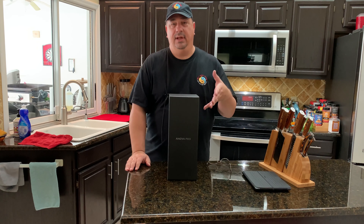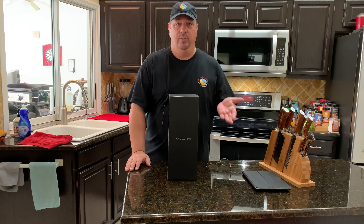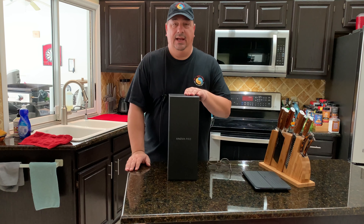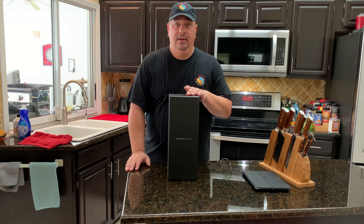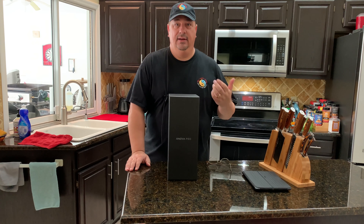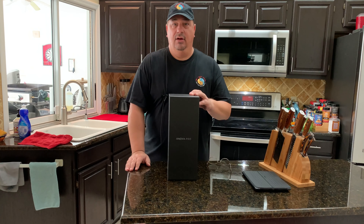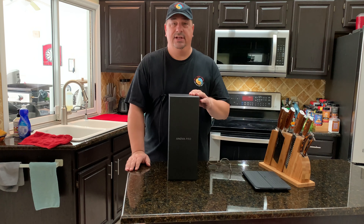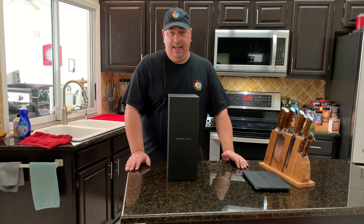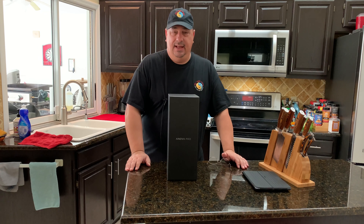The ANOVA Pro is not aimed at your everyday ordinary home user for a sous vide unit. That's what the regular ANOVA Nano, the Bluetooth and Wi-Fi versions are for. The ANOVA Pro is aimed at people that use it for catering, restaurants, and heavy users like me who do videos — people looking for a professional-grade machine that will heat up a lot of water quickly. It's made to last and made to run for long periods of time, even potentially a whole year without any issues.